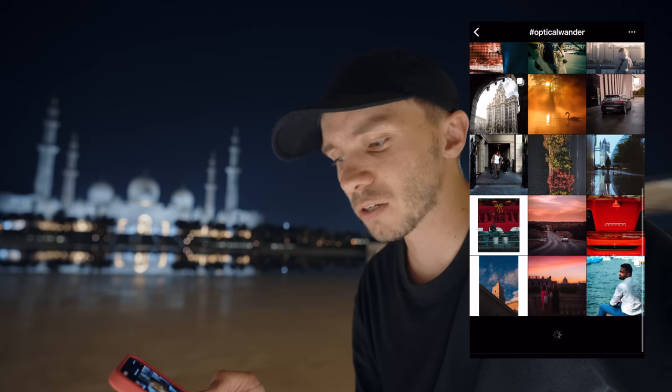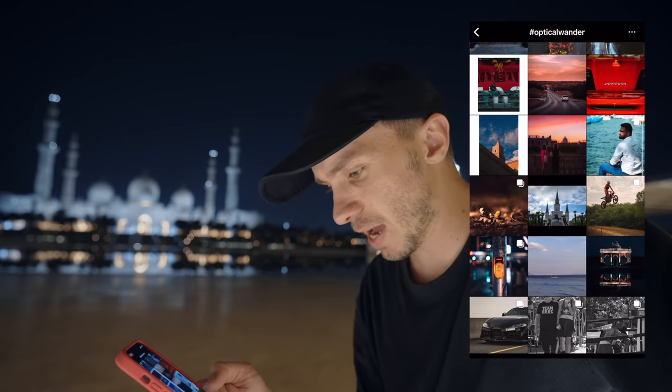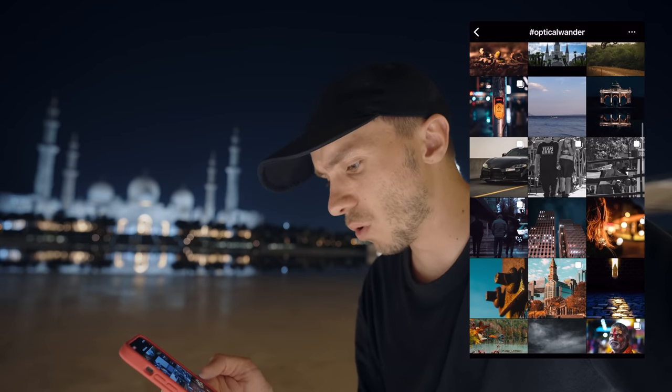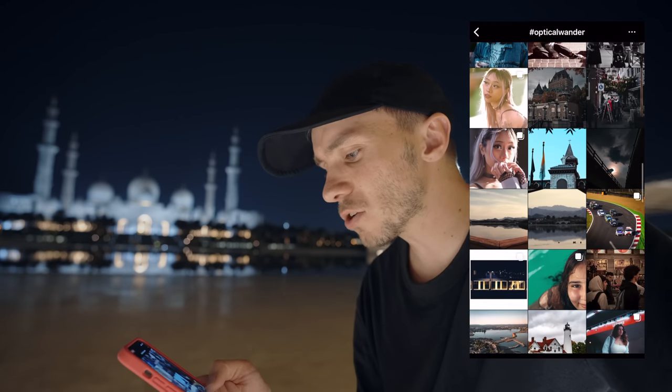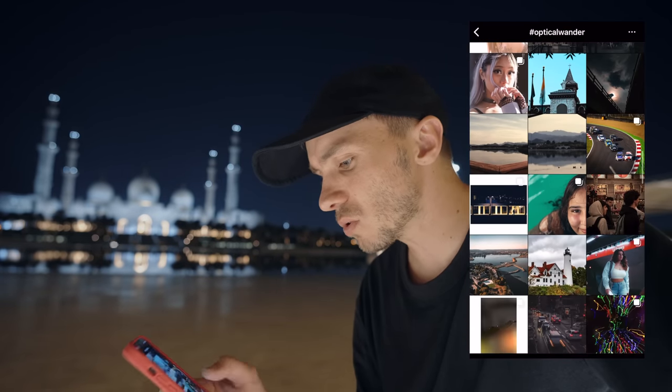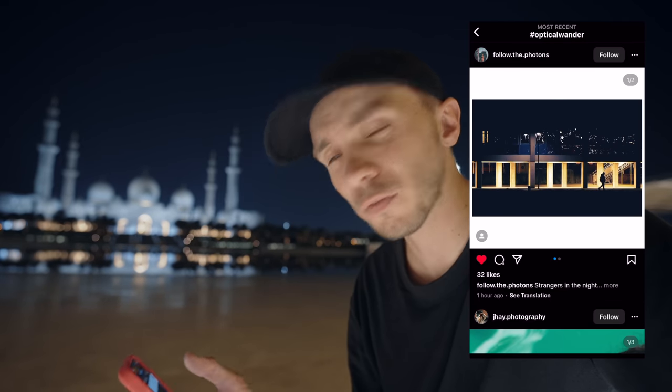I have very bad signal so maybe this is all I can load — that's really nice. Let's do one more. This one — I like that. I like the tunnel, I like the framing, I like everything about it, and I like the frame around the outside. If you want to get featured, use the hashtag OpticalWonder on Instagram. We're heading to Dubai tomorrow. With all that being said — create more, stress less, and I'll see you in the next one.